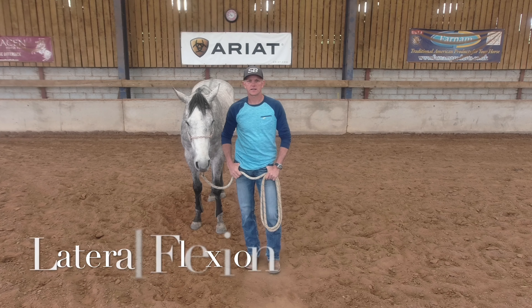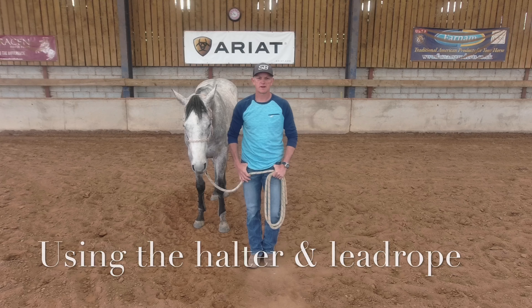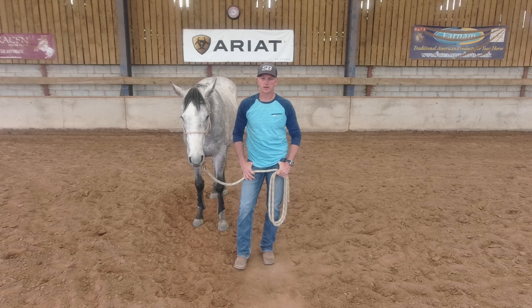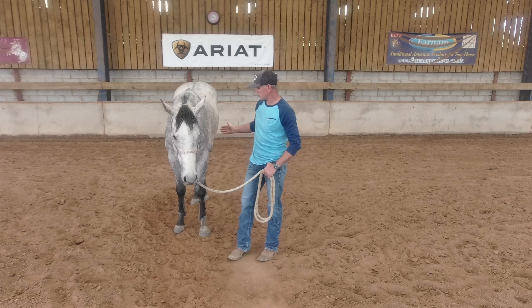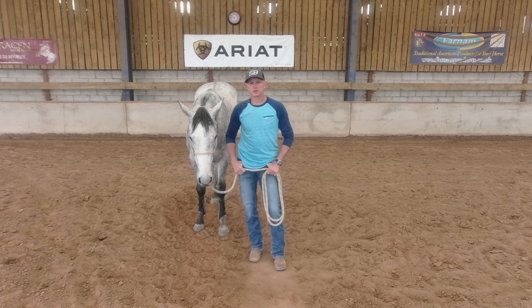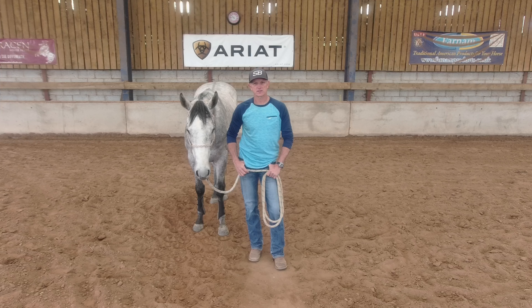The first exercise I like to teach a horse when it comes into training is lateral flexion through use of the halter and lead rope. This means it's my ability, and the horse's understanding, for him to flex his head and neck when I apply pressure to his face through the lead rope — taking his nose and bending it to touch either his shoulder or his ribcage while standing still.